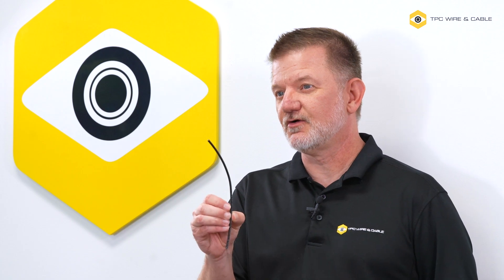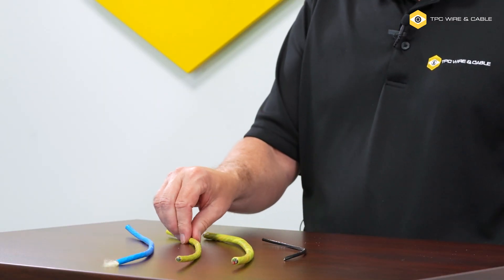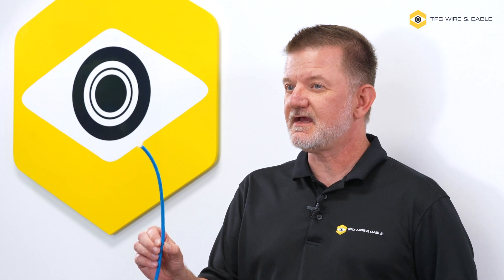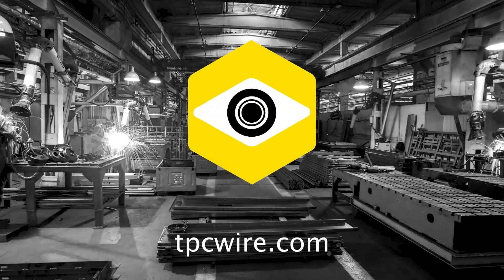ChemGuard is a very versatile product that comes in many different configurations, including single conductor from 18-gauge all the way up to 1-gauge, multi-conductor, overall shielded and individually shielded pairs, as well as a unique 200°C-rated Cat6 Ethernet cable. To receive a sample or for more information, please visit tpcwire.com.